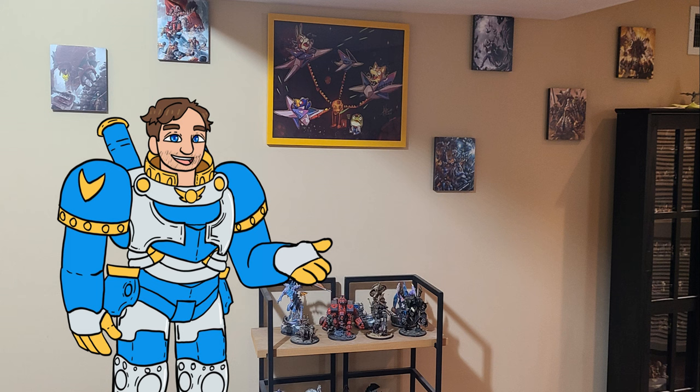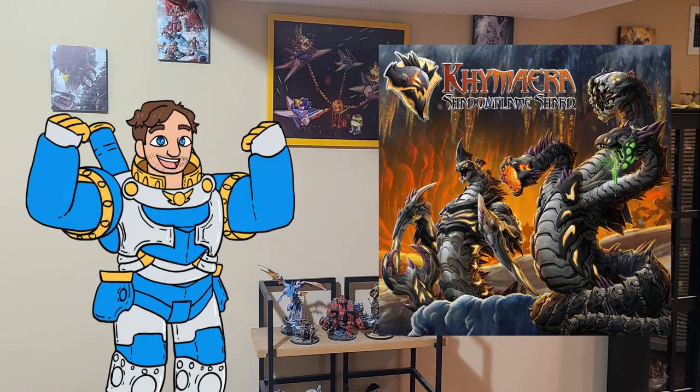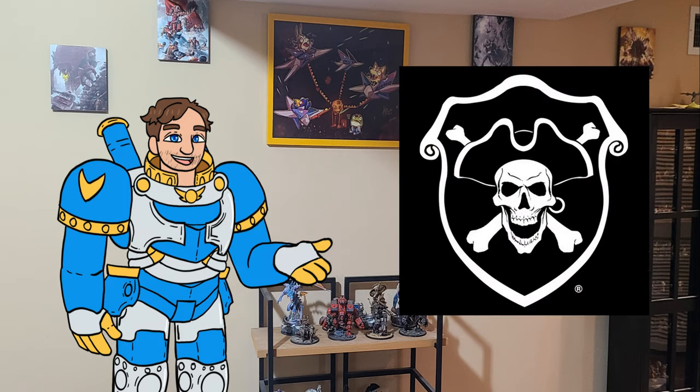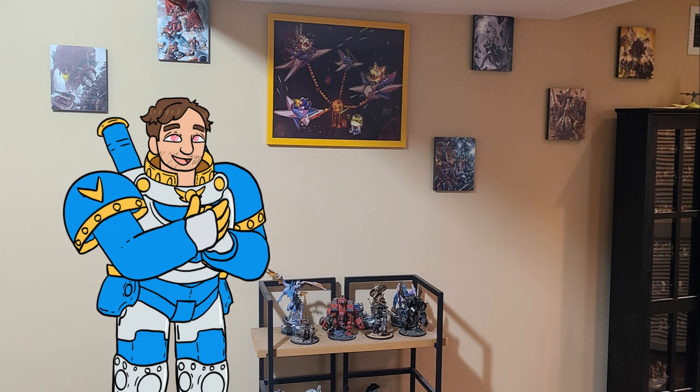Hi everyone, this is Rick with Tried and True on a very special unboxing video featuring the new Warlock-led Mark IV Army Chimera, Shadowflame Shard. Special thanks to Privateer Press for sending us an early copy. We're super excited to check out these new models with y'all.